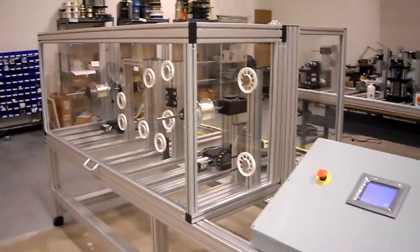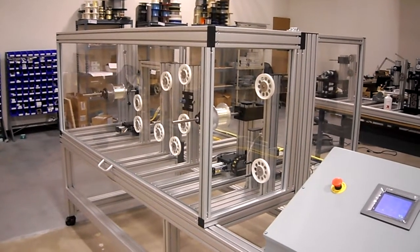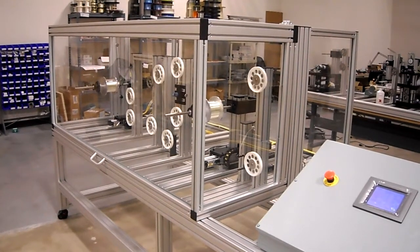That's a basic description of this machine. You can reach Showmark at 610-458-0304. Thank you.